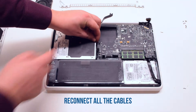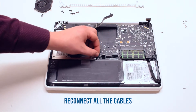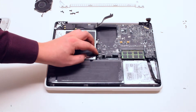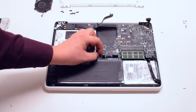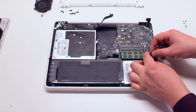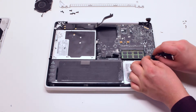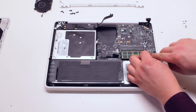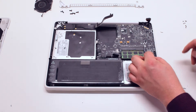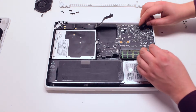Reconnect all the cables: the speaker cable, the DVD drive, the LED indicator and the speaker, the trackpad. Leave the keyboard connection for now. Then reconnect the right speaker cable, the microphone cable, the hard drive cable, and the LVDS cable.